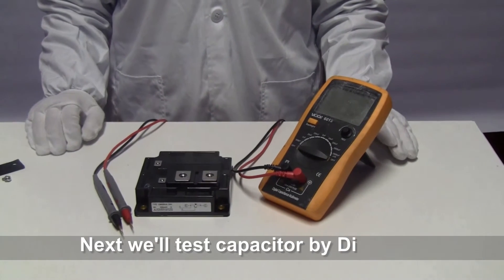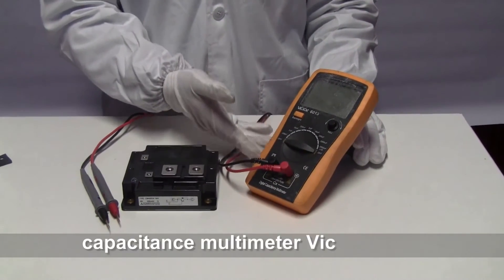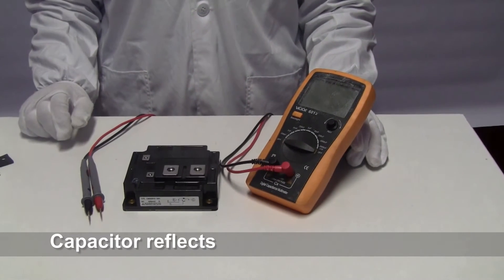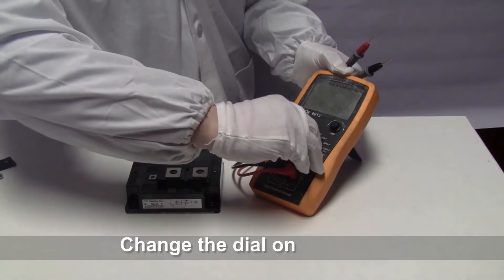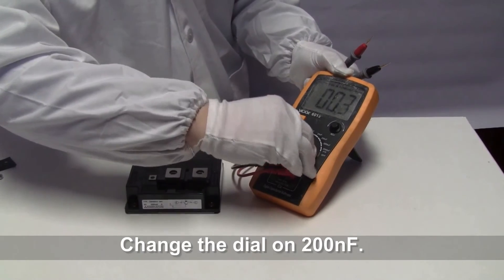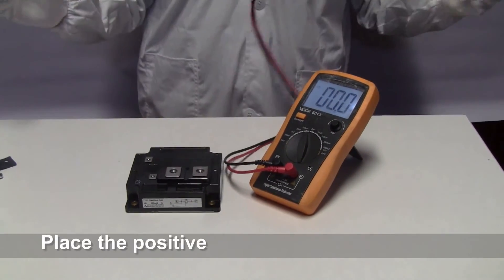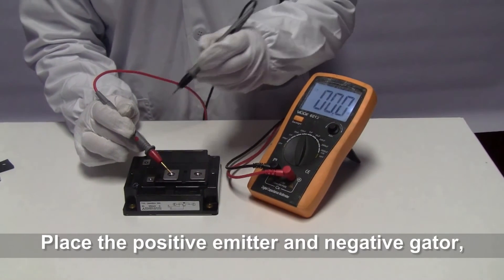Next, we will test the capacitor of the IGBT by digital capacitance multimeter. The capacitor reflects the emitter current of the IGBT module. Change the dial to 200NF. Place the positive and negative on the gate.